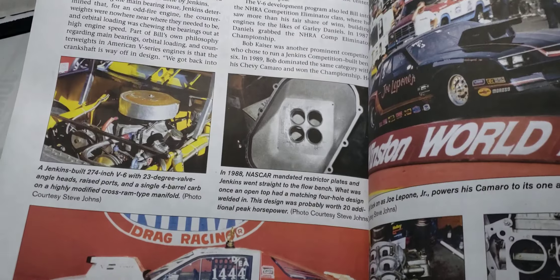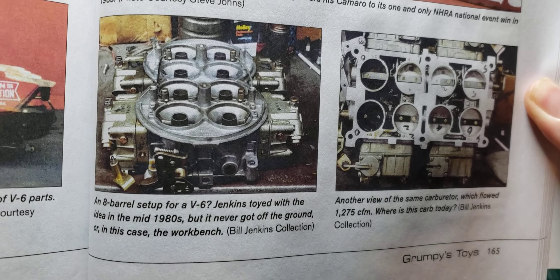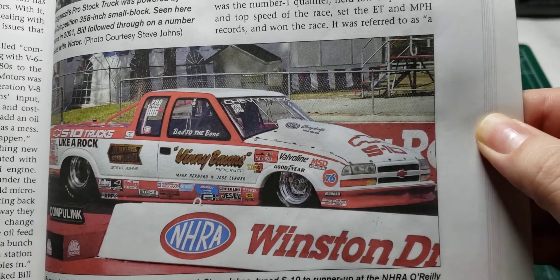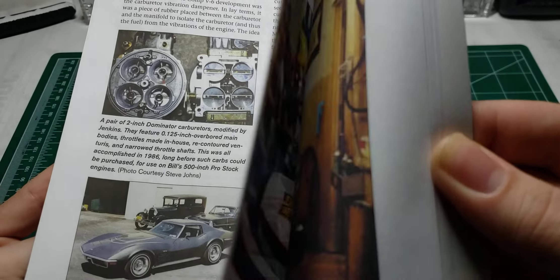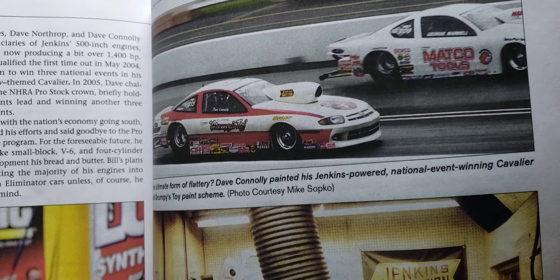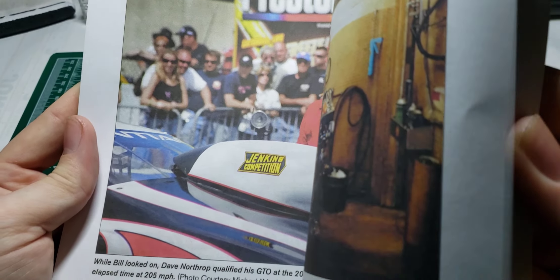Then it goes into beyond the toys — talks about other things Bill Jenkins experimented with. Pause and read that. And there's Bill Jenkins right there. He wasn't racing at this point. It's a really, really cool book — I would highly recommend this.